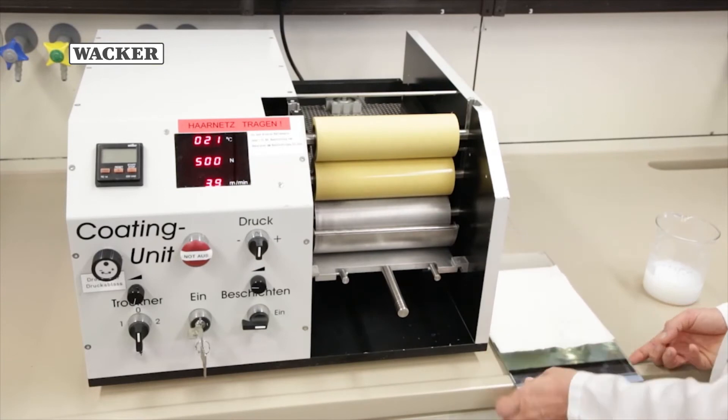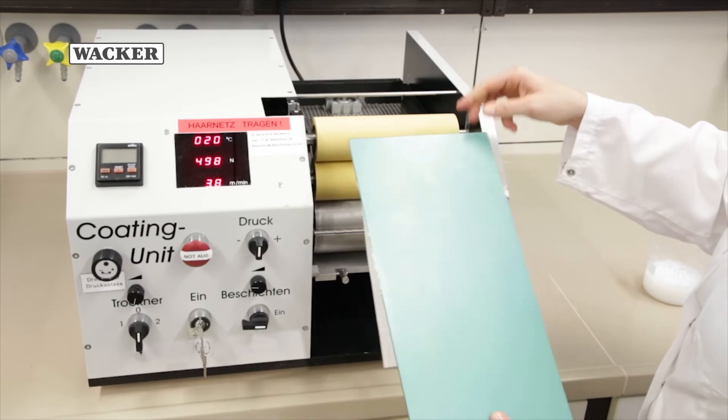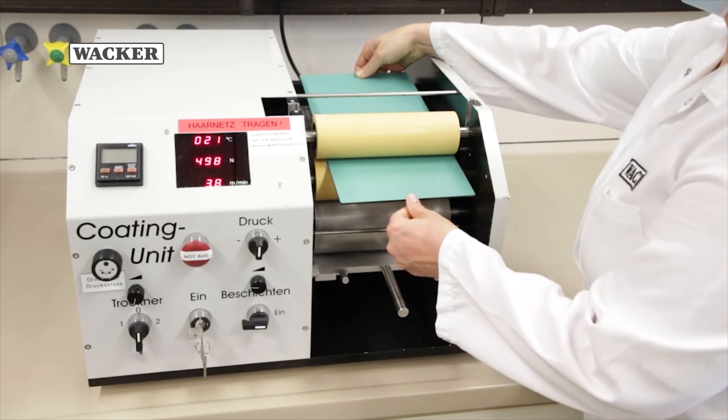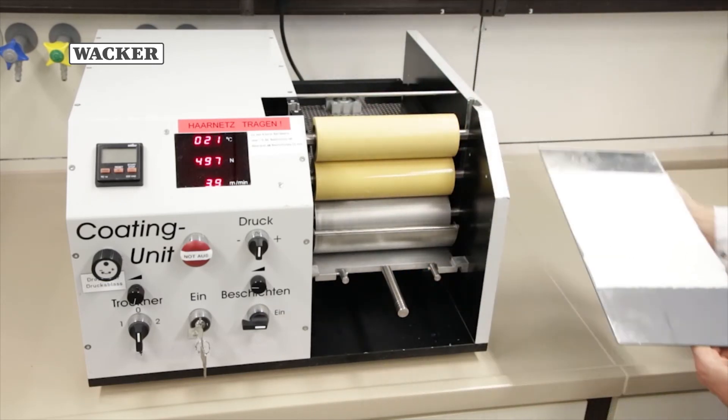The tissue fabric is now passed between the applicator roll and the transport roll. The side to be coated faces down towards the holding tank. If double-sided coating is required, the process is repeated on the second side.